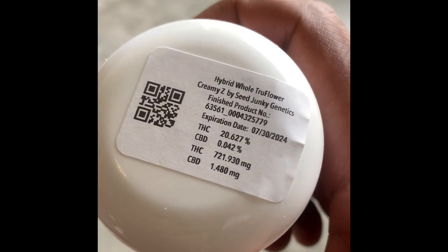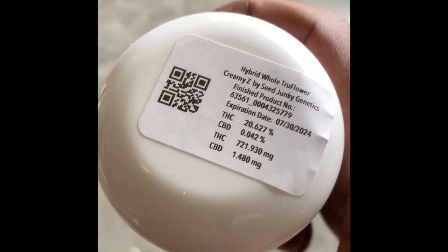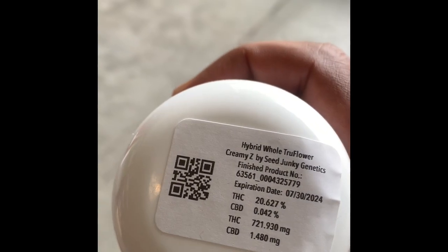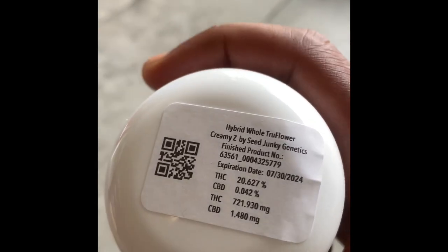20% THC and about 2.9 on the terps. Now again, this is a hybrid and this is a balanced hybrid. It doesn't give you that couch lock, it doesn't give you that too-energetic feeling — it's just right. Definitely can't beat it, you know how it goes. Let's take a look.